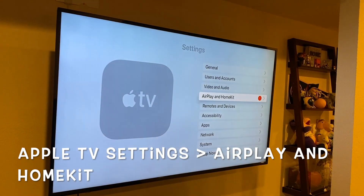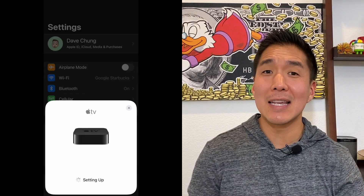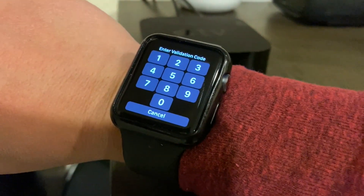Next, go to Settings on your Apple TV and see if you have a red number one next to AirPlay and HomeKit. If you do, select it and then hit 'Finish Home Setup' and follow the instructions on the screen. When you bring your iPad or iPhone close to your Apple TV you'll see a little setup pop-up. After that you'll select a room for your Apple TV on your TV. If you've gotten this far, open up the fitness app on your Apple TV and see if that works. If things are working, after you select yourself you'll see a verification code pop up on the screen, you'll type it into the watch, and you'll be good to go.